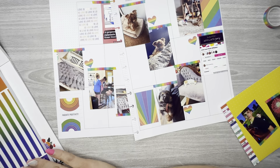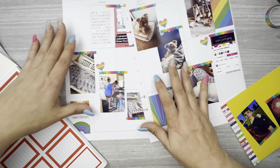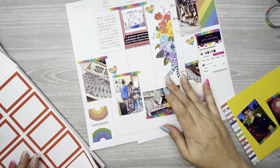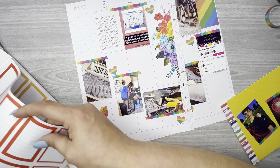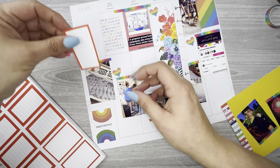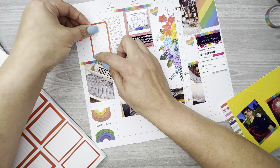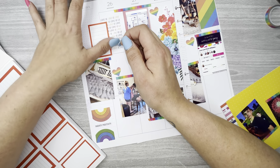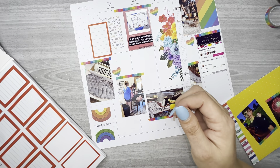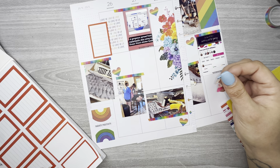Now I need to just do boxes. I'm going to go into the rainbow journaling boxes because I like to use full boxes or double boxes when it comes to my pictures — I like to be able to write about all my pictures. I also have smaller ones just in case because in some places I can't fit full boxes.